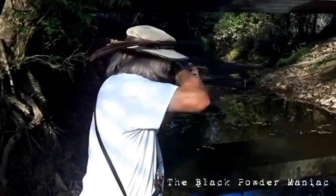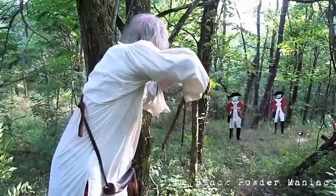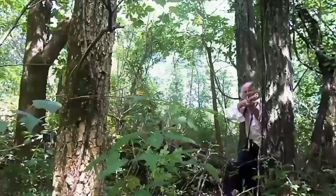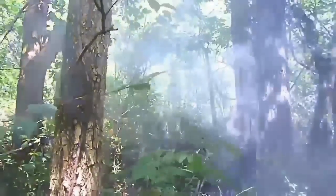Today on Gun Doctor TV, we're going to be meeting up with a friend of mine who runs the Black Powder Maniac Shooter Channel here on YouTube. Also, we're going to be testing out my new DSLR, but before I go meet him, I got to run to the sporting goods store and pick up a little something special.